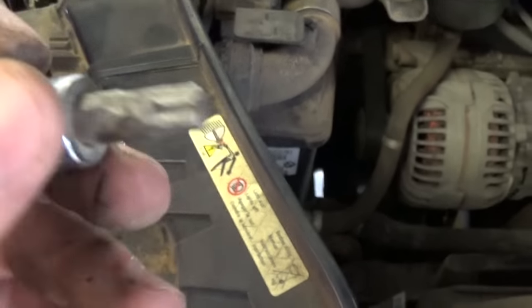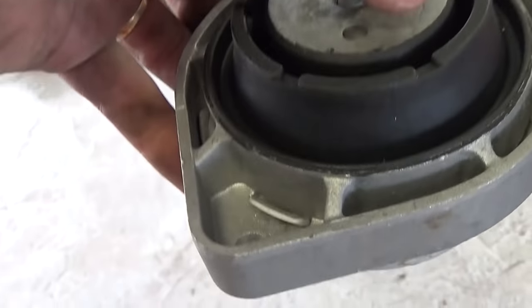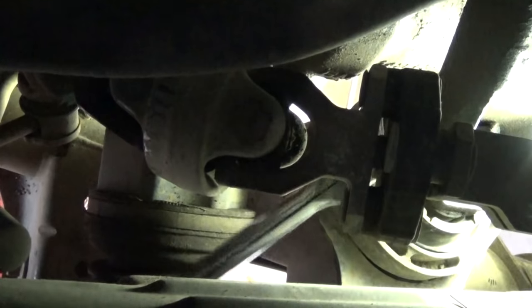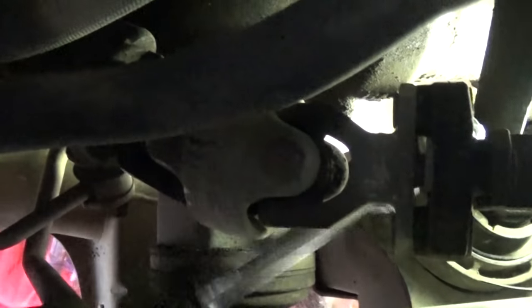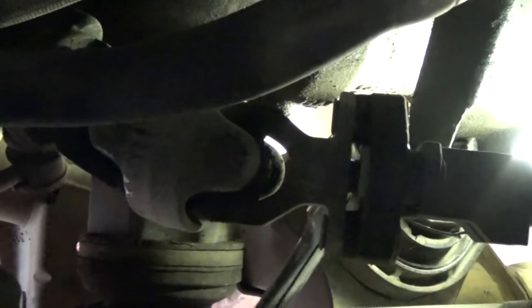Now you need a T45 — the star-looking socket — for the side bolts on the driver's side engine mount. We need to get the front bolt of the engine mount first. This is the front one, and right here is the steering shaft — it's a very uncomfortable and tight fit but you'll be able to get it slowly. Then the rear bolt is easier to access from the back underneath the vehicle.